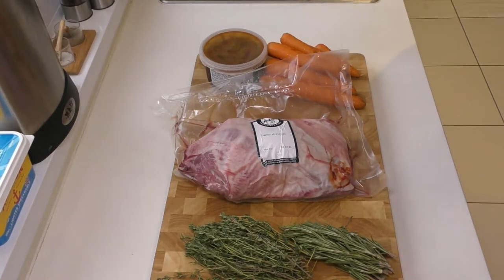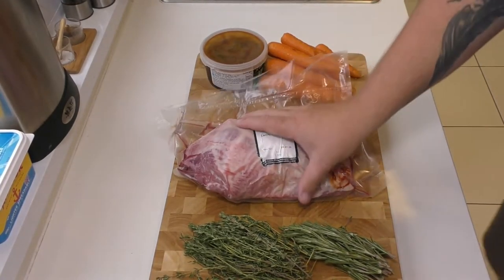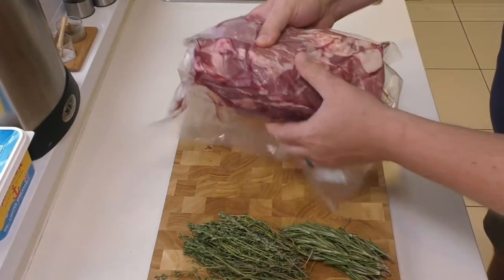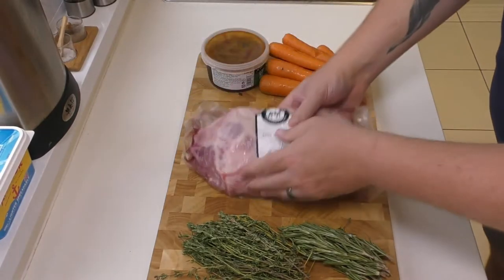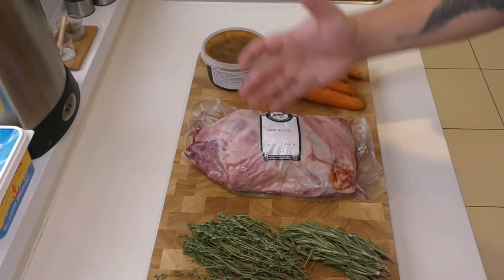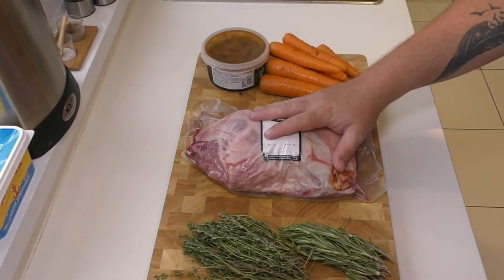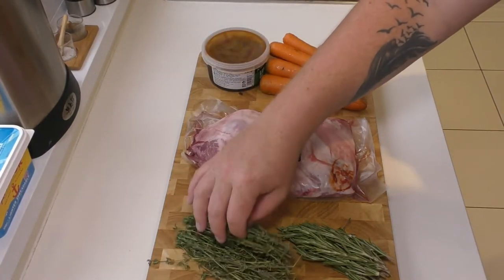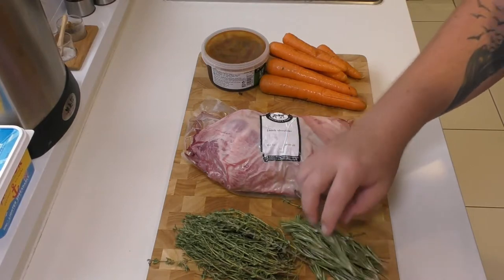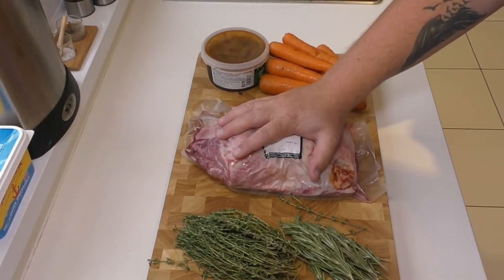The core ingredients for the lamb part of this dish is obviously this beautiful lamb shoulder. Now there is a bone in here just running through the back end — that's not going to be a problem. We're going to cook this so low and so slow for so long that all of this meat is going to go like pulled lamb, shredded lamb. It's going to be absolutely beautiful. The herbs we're going to use are some thyme — which goes fantastic with lamb — and some rosemary, just rubbing that down into the lamb flesh.